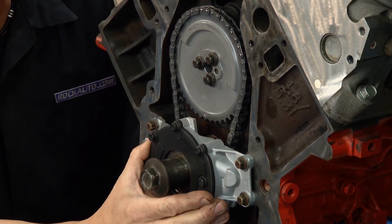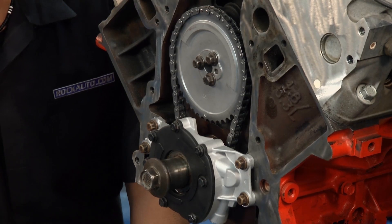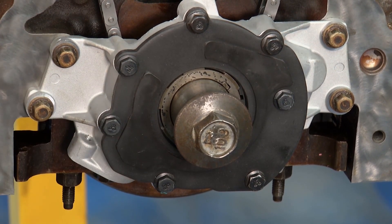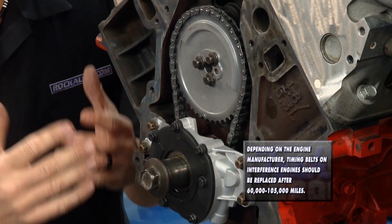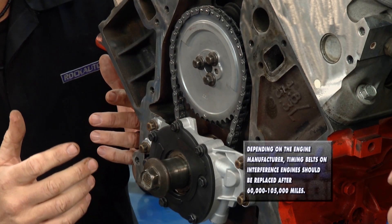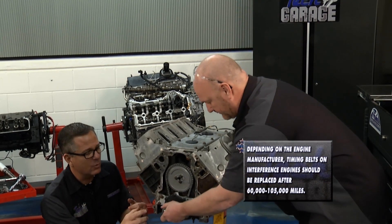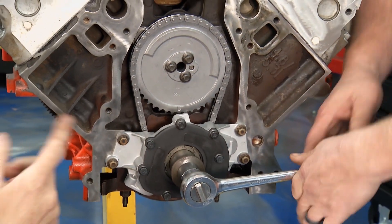We went ahead and put the oil pump on — you can see it right there in front. We'll put the filter on and the other stuff a little bit later, but that's huge because that puts number one at top dead center. Also, when you're talking about interference engines versus non-interference engines, improper timing can cause catastrophic damage, so no matter what engine you have, get this right.